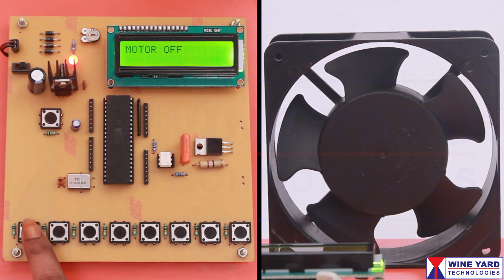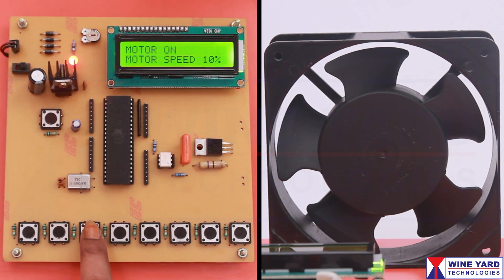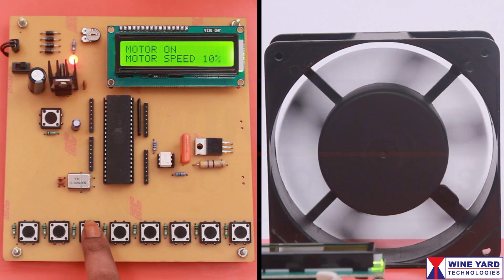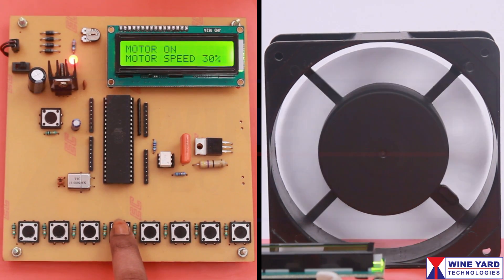This switch is to turn on the AC induction motor. This switch is to run the motor with 10% of the speed. Press this switch — now you can observe the speed is slightly increased, it is 30%.